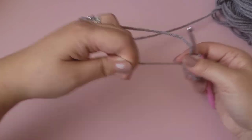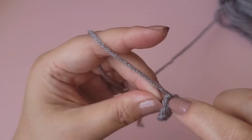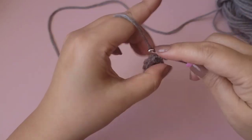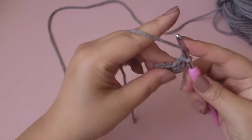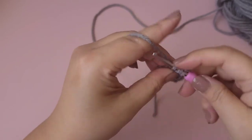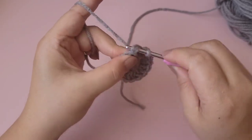Close this up by pulling on the tail, then slip stitch to the top of the first single crochet. Chain two, and put two double crochet into each stitch all the way around — that will be a total of 16 double crochets. Slip stitch to the top of the first double crochet.